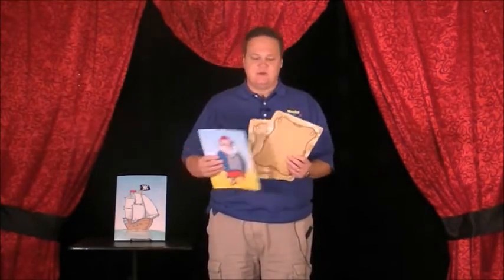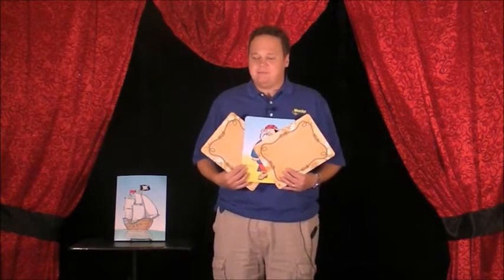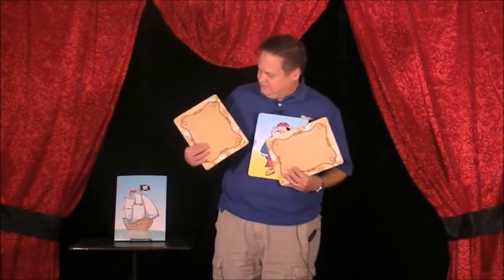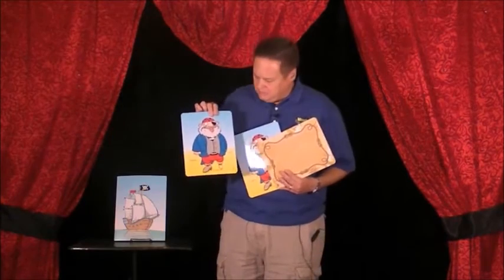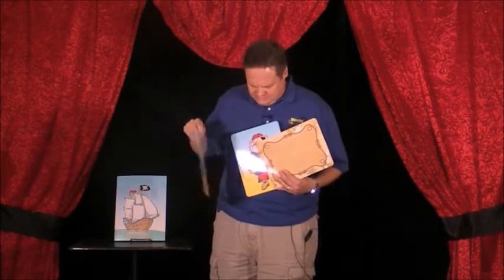Just like that, Johnny — there's no way for anyone to know which one of the cards happens to be the treasure. So which one do you think is the treasure? That one? That's exactly right — you found it the very first time! Give it up for Johnny! Oh wait a minute — sorry Johnny, that's not the treasure.